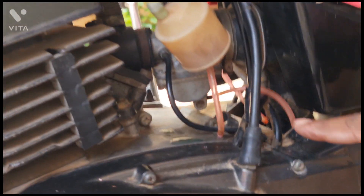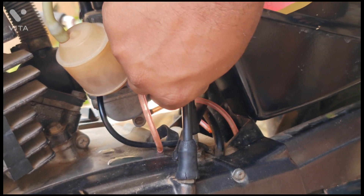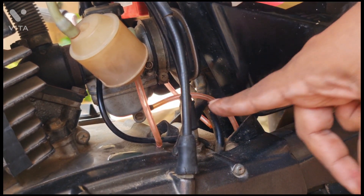Now I have given you an idea of how to check the oil pump. This is the cable which you have to pull and see whether the oil pump is working or not.